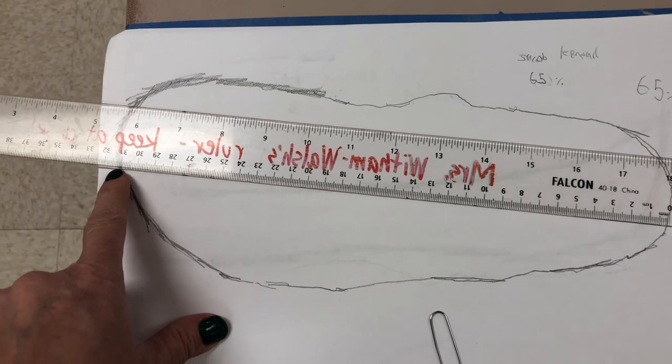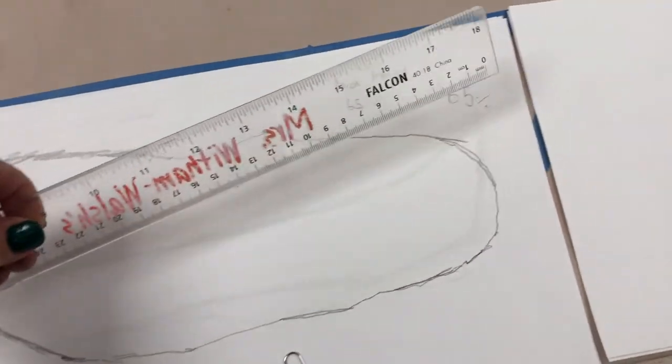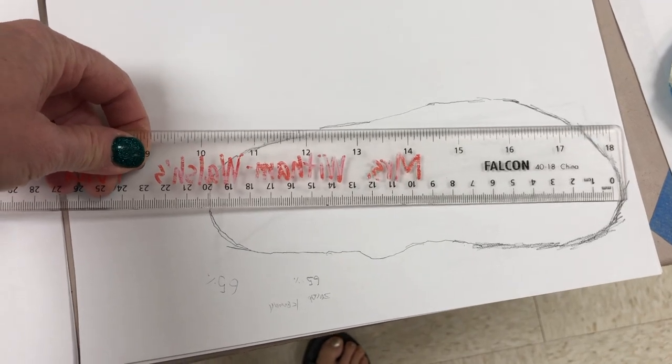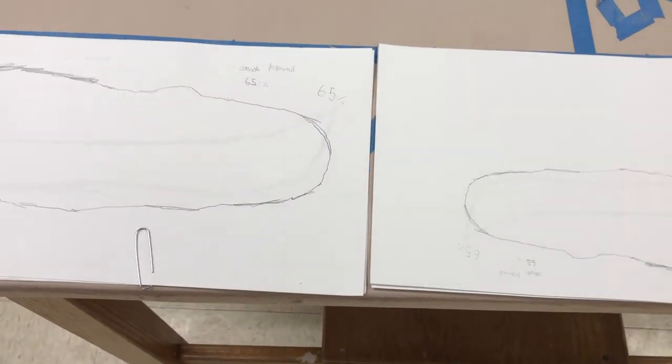For example, this person determined the shoe was very large and wanted it at 65 percent, so they put in the 31 centimeters and multiplied it by 0.65 on a calculator to determine the final length, and then we shrunk it on the copier. Write down the percentage that you would like and identify your papers and I will copy them for you.